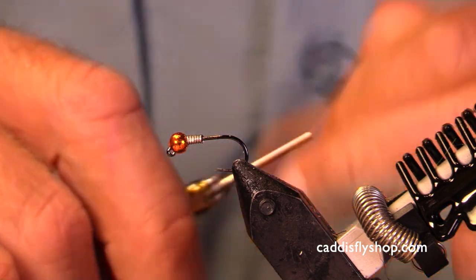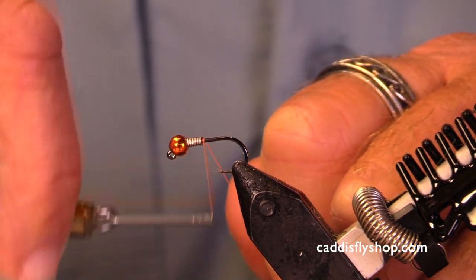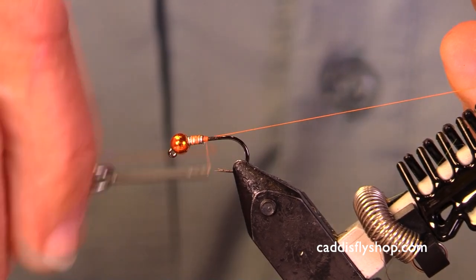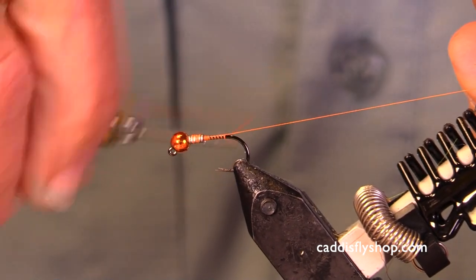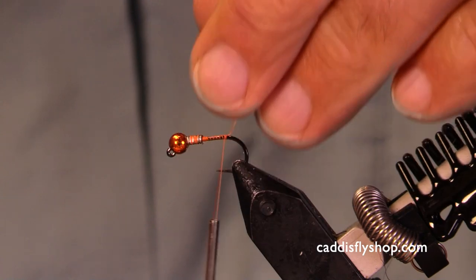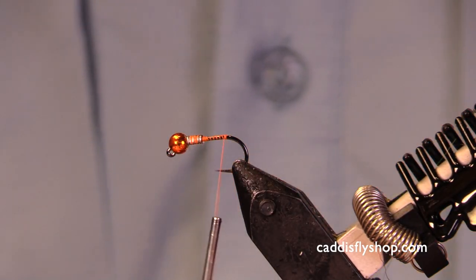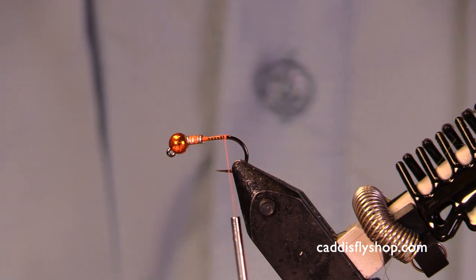Welcome again. We're going to do another little winter steelhead nymph, and it's on a barbless size 10 jig hook. It is also going to have a little hot spot.